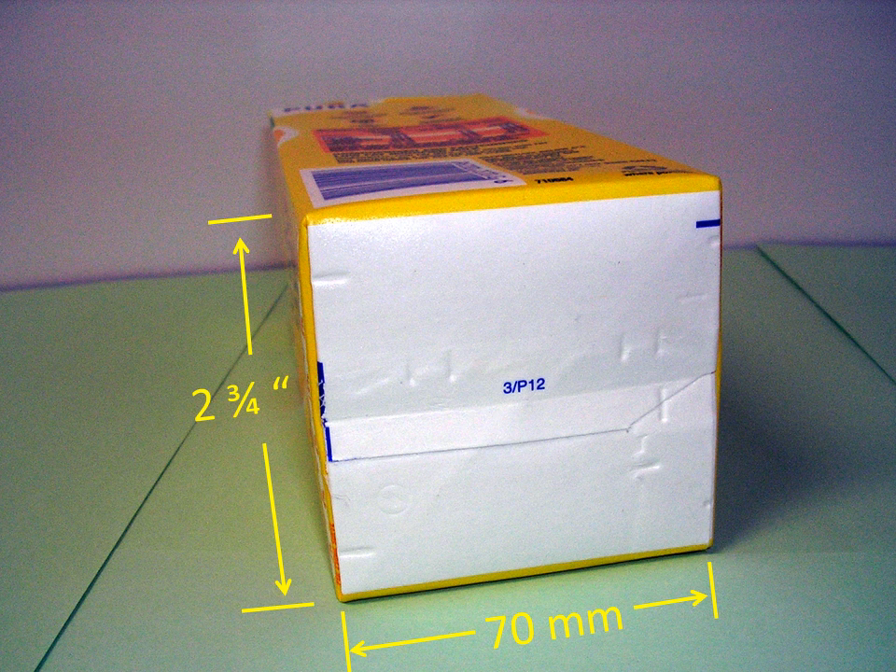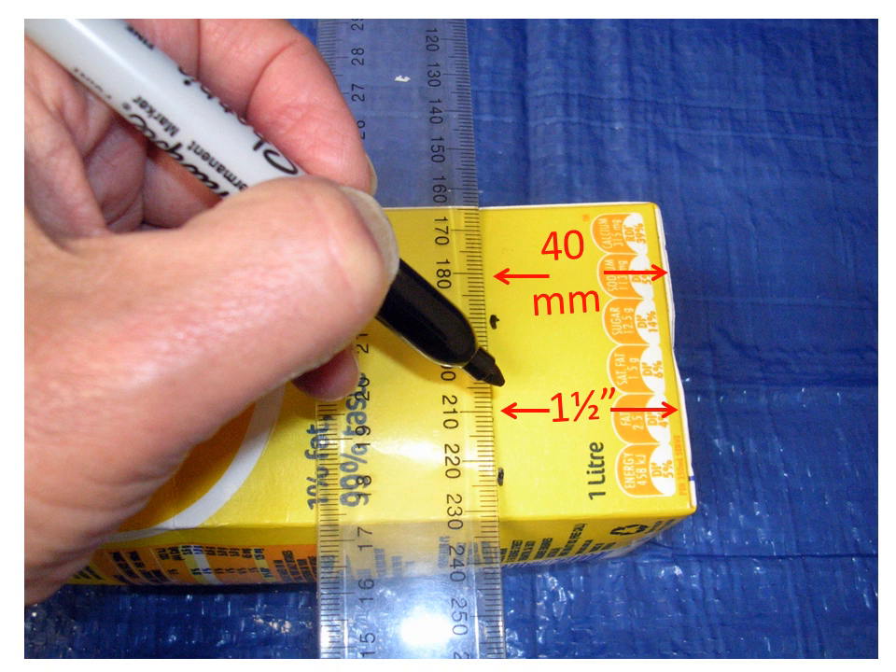The cartons you need are the ones with square bottoms, 70 millimeters square at the base, which is equivalent to two and three-quarter inches square at the base. Take one of the cartons and on all four sides measure up from the bottom edge 40 millimeters, which is equivalent to about one and a half inches.